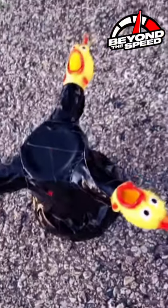Attempt one was kind of a fail. The chicken shot off, but we're gonna go ahead and try and tape it back up and give it a round two.